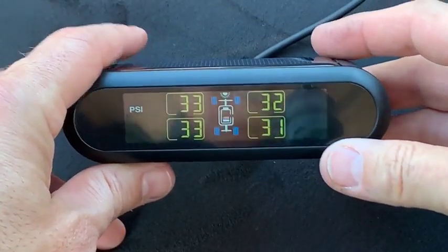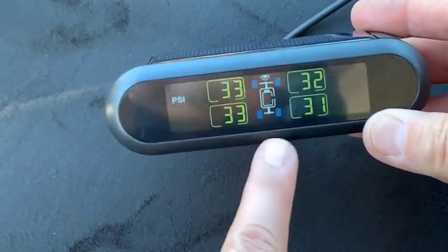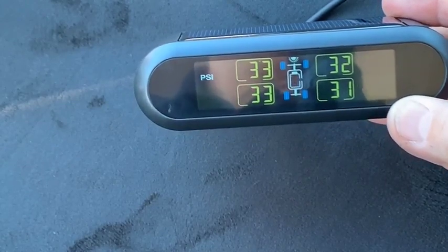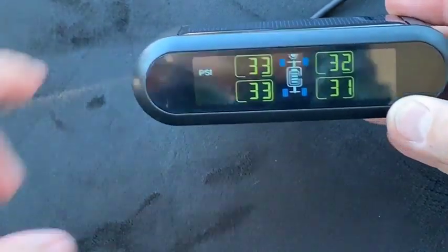Now that I have all four of them installed, it shows me the pressures on it, which is really nice. I set it for four tires. When I get home, I'll install the other two on my trailer, because I always check to make sure the tire pressure is good before I take off and go anywhere.